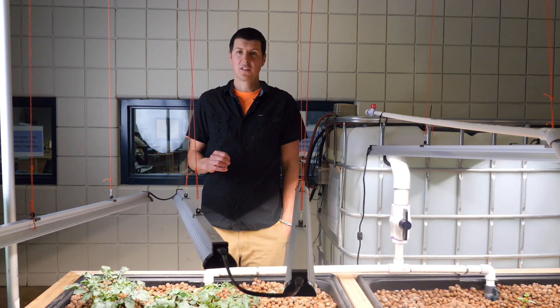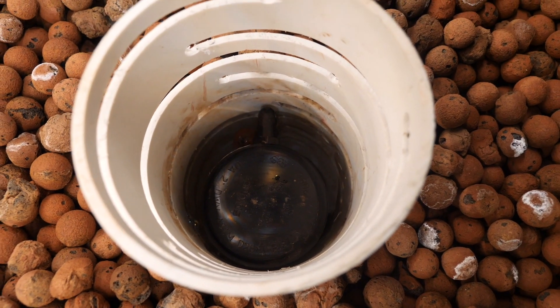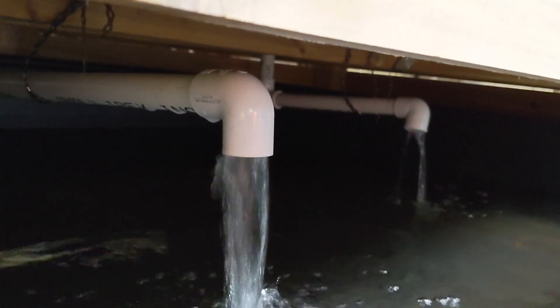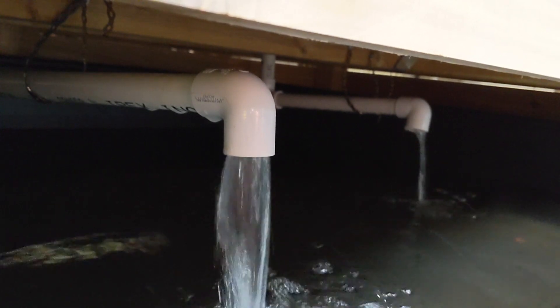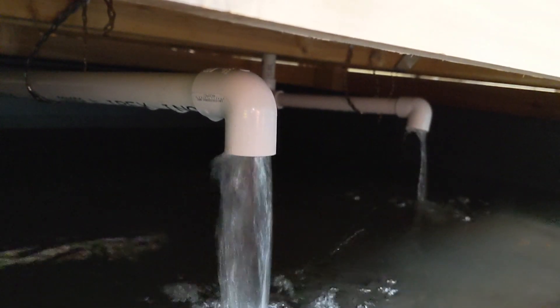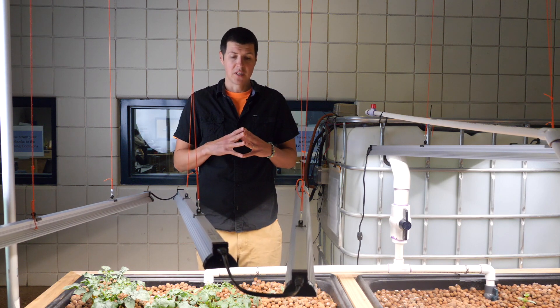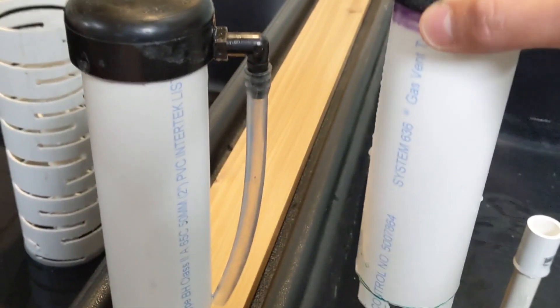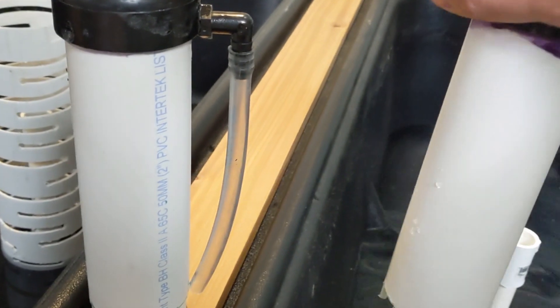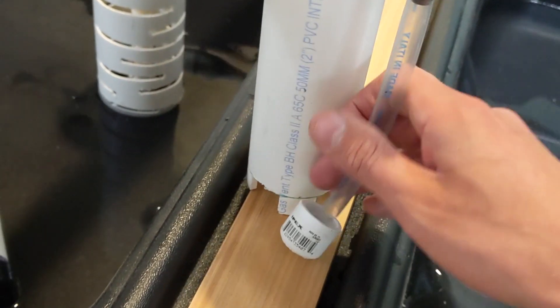The other thing we've done over the last couple of weeks is we've really tried to dial in the bell siphons and how they were functioning. We initially started out with very simple bell siphons, but we ran into some problems with them stopping, and also with them initiating when the water got above the standpipe. The first thing we did to stop the bell siphon from siphoning is that we added a snorkel to it. We started simple with the idea that we'd probably have to change it over time, and the snorkel helped us stop the bell siphon when it got down below the end of the snorkel.